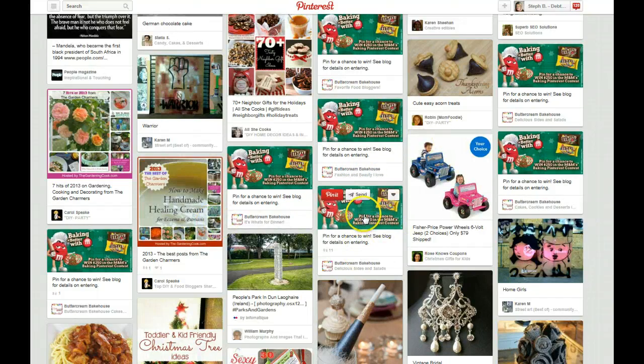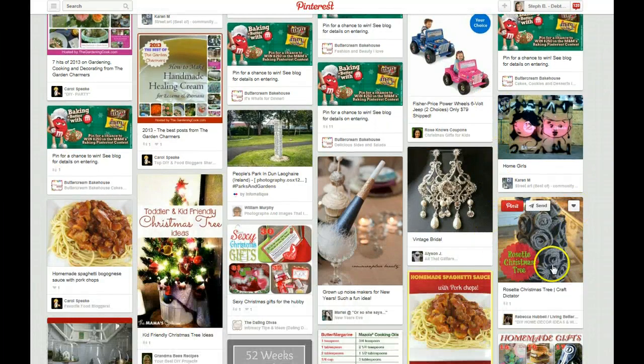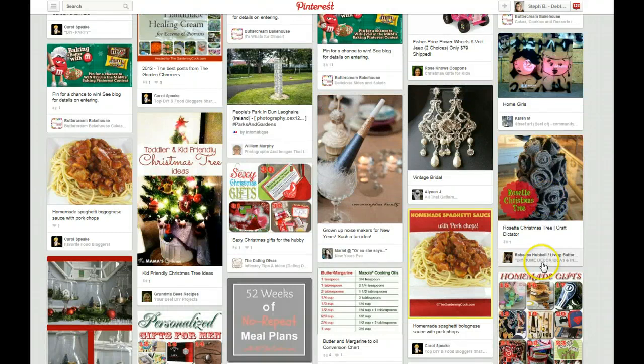That is obviously not going to usually get super repinned unless it's either for a contest — which that's actually technically against the rules now anyways — but you can see here it had 11 repins. I think that's actually the person repinning their own pin to their different boards. Obviously an eye-catching pin is going to have great photographic quality and maybe some great text on it. It doesn't have to have text.